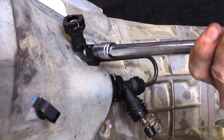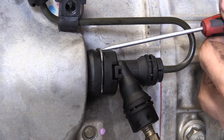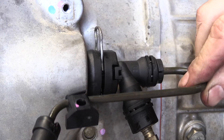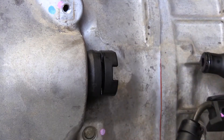Remove the bolt securing the clutch hard line in place on the gearbox. Using a flathead screwdriver, pry the retaining clip holding the hard line up. Drop the hard line down and remove the retaining clip. You can now remove the hard line adapter from the concentric slave cylinder.